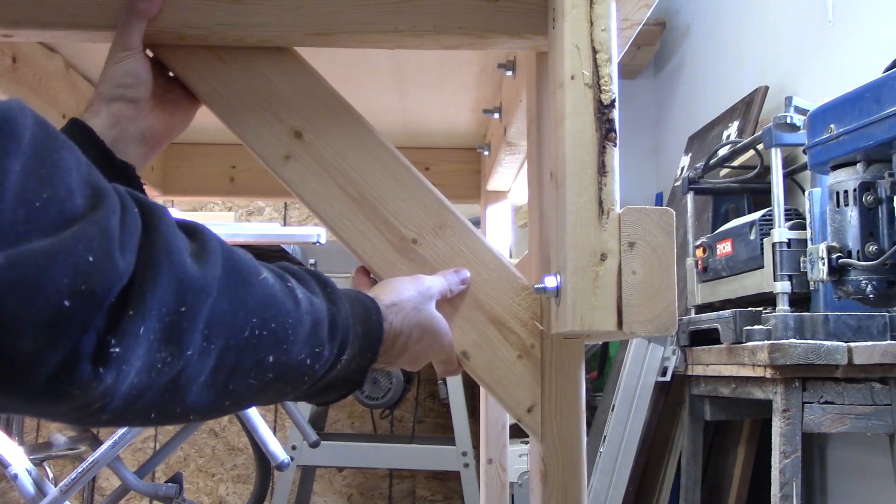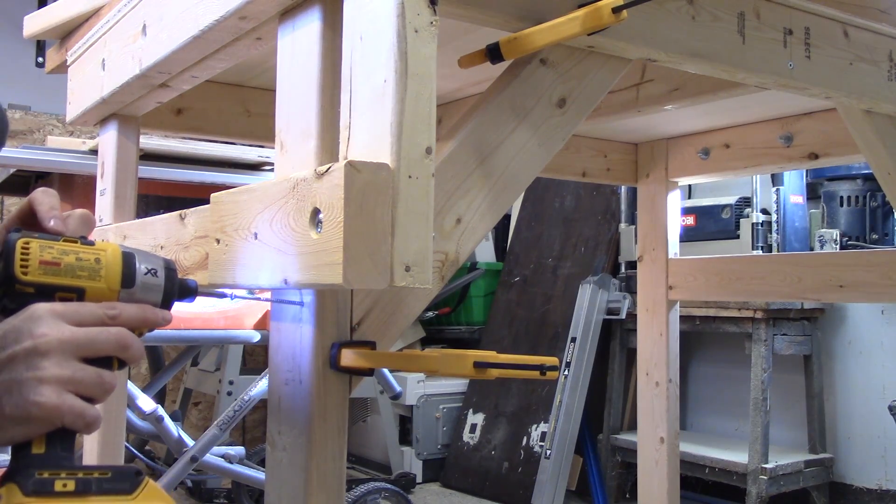These leg braces weren't a part of the original plan, but I needed to add them to stop the benches from wobbling from side to side.